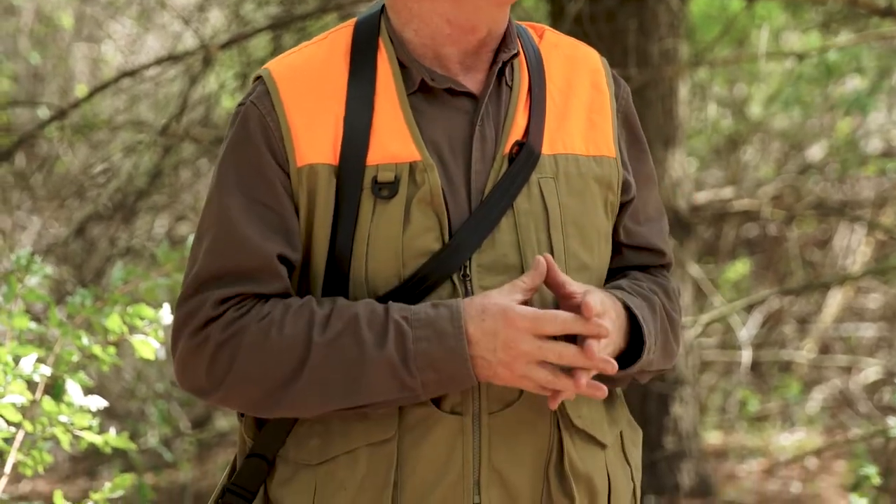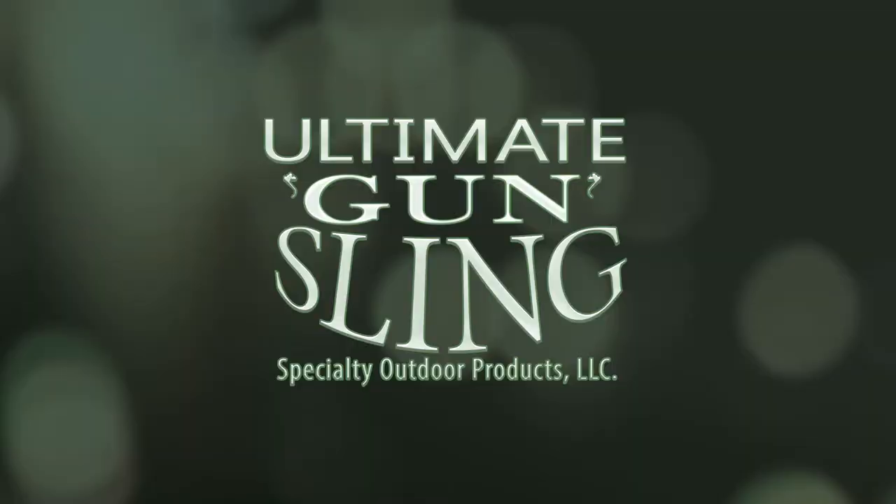This sling will fit any firearm that you do not want to drill or tap into — shotgun, rifle, muzzleloader. This is the best sling you've ever used, or we will give you your money back. I'm Bill O'Neill, owner of Specialty Outdoor Products, and we build the best gun slings in the world.